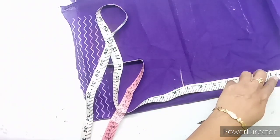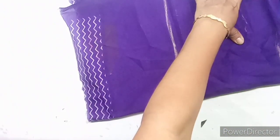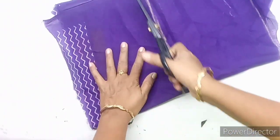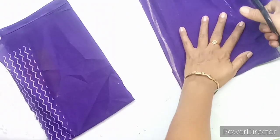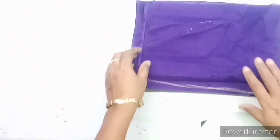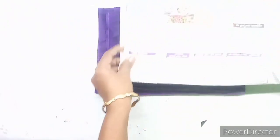I am going to make a piece of paper and a plate of paper. Make a plate and cut it, make a plate double fold.